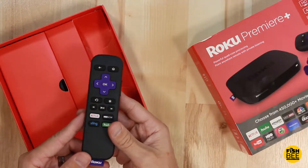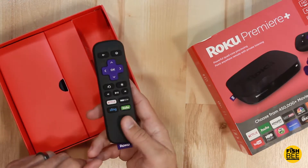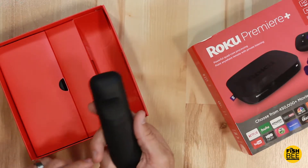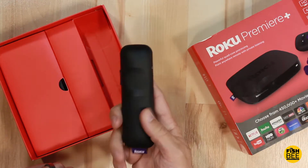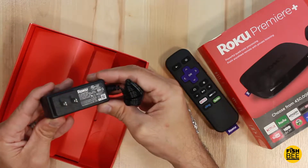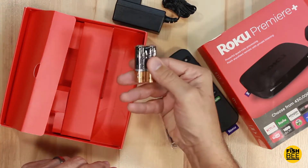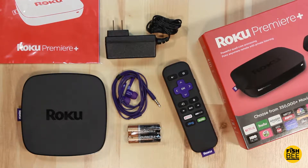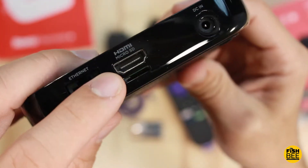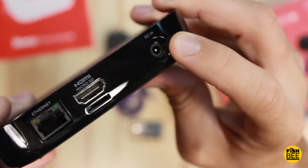Here's the remote, which is sort of a matte finish now. I'm coming from a Roku 3, so I sort of already know what to expect. It looks like they've upgraded some buttons and the texture is a little bit different than on my Roku 3. It comes with headphones, a power adapter, and two double-A batteries for the remote. Here's everything that comes in the box: you've got your Ethernet port, HDMI, it also takes a micro SD card, and there's where you plug in the power adapter.